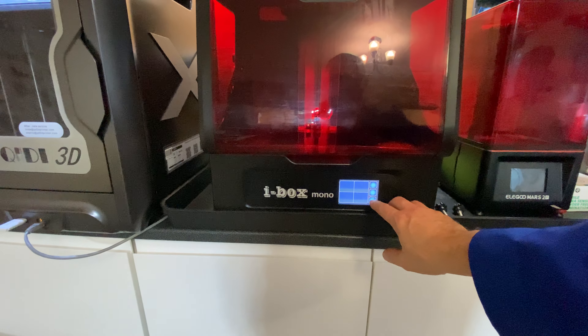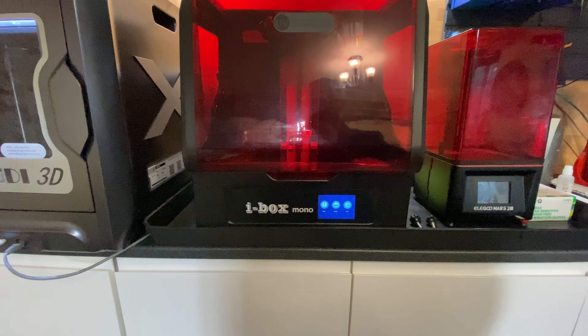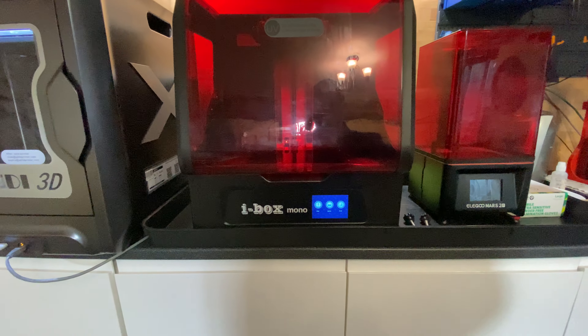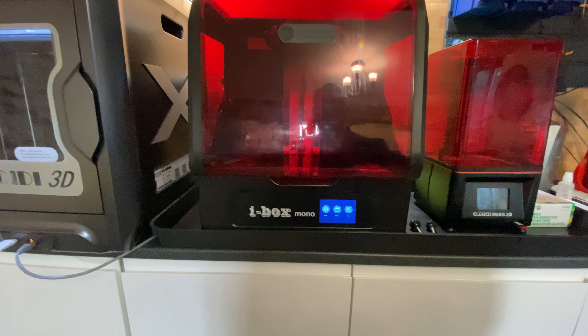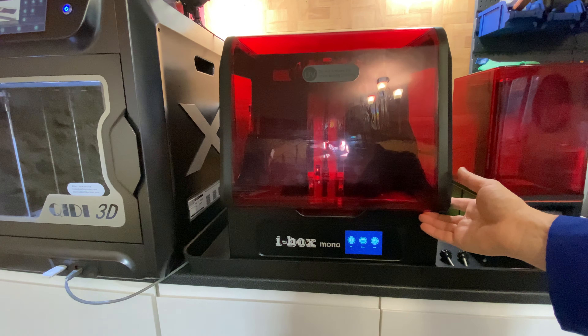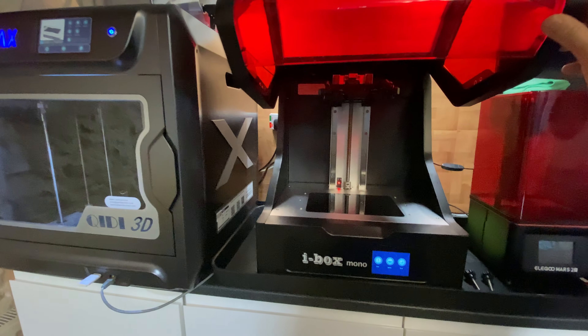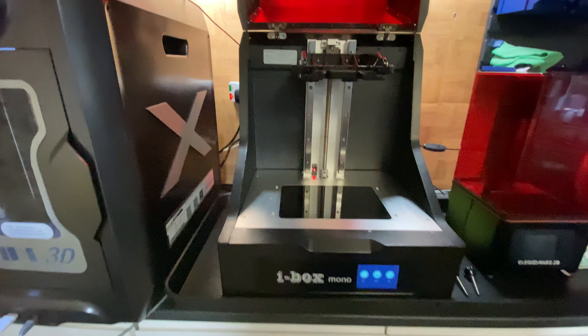And then you've got the print menu which is straightforward. There's nothing displayed here because I haven't got the USB stick in at the moment. I've just updated the firmware so I need to basically reformat that so I can get rid of the firmware files, or at least just delete them off. So it's all fairly straightforward.